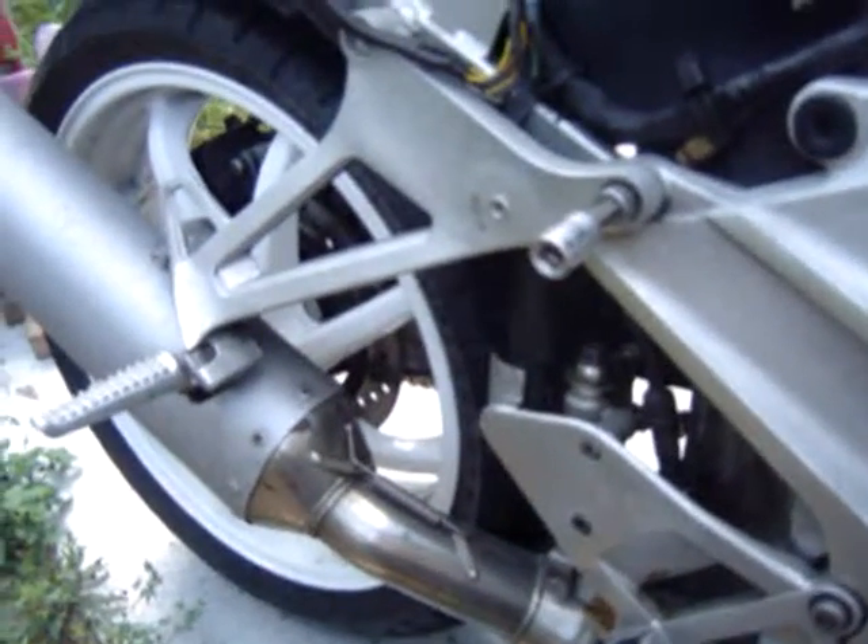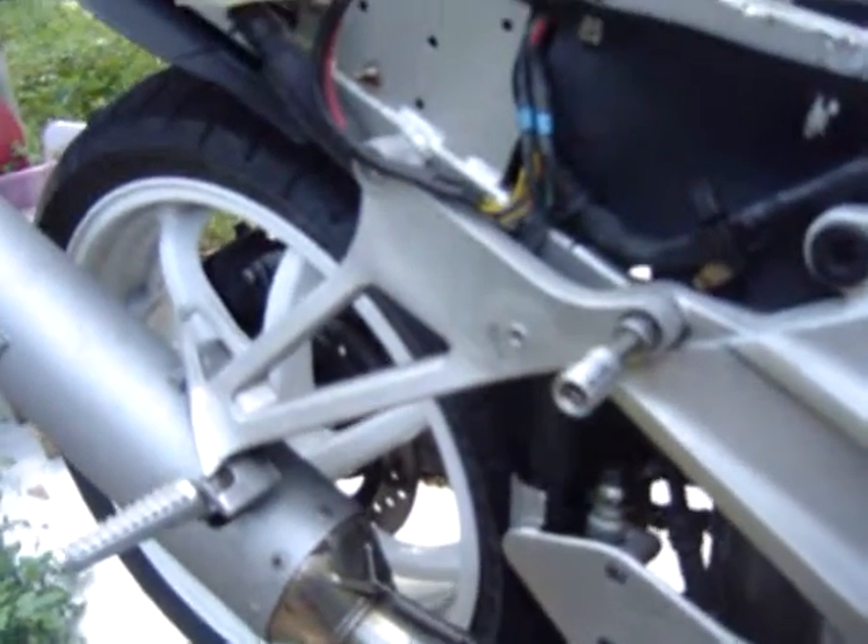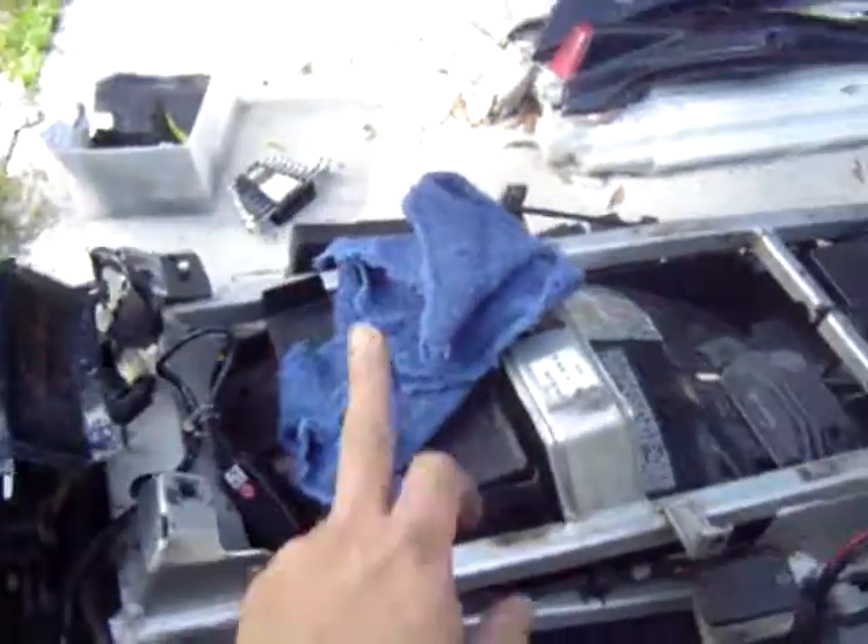This video is a step-by-step on how to remove your exhaust on a VFR 750. The first thing you want to do is take off the side panels and the seat.